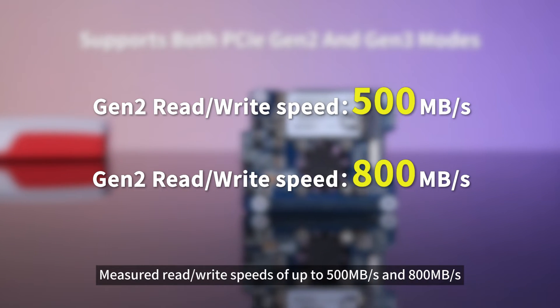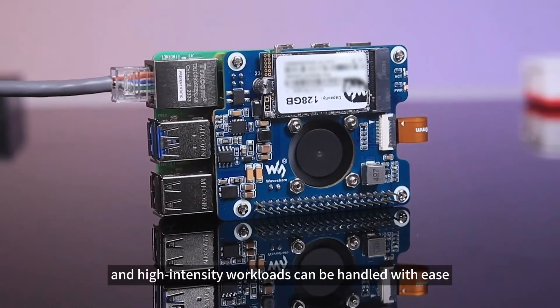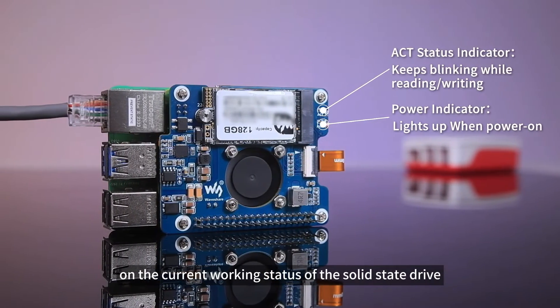Measured read/write speeds of up to 500 megabytes per second and 800 megabytes per second ensure that your daily applications and high-intensity workloads can be handled with ease. The onboard dual LED indicator design provides real-time feedback on the current working status of the solid-state drive.